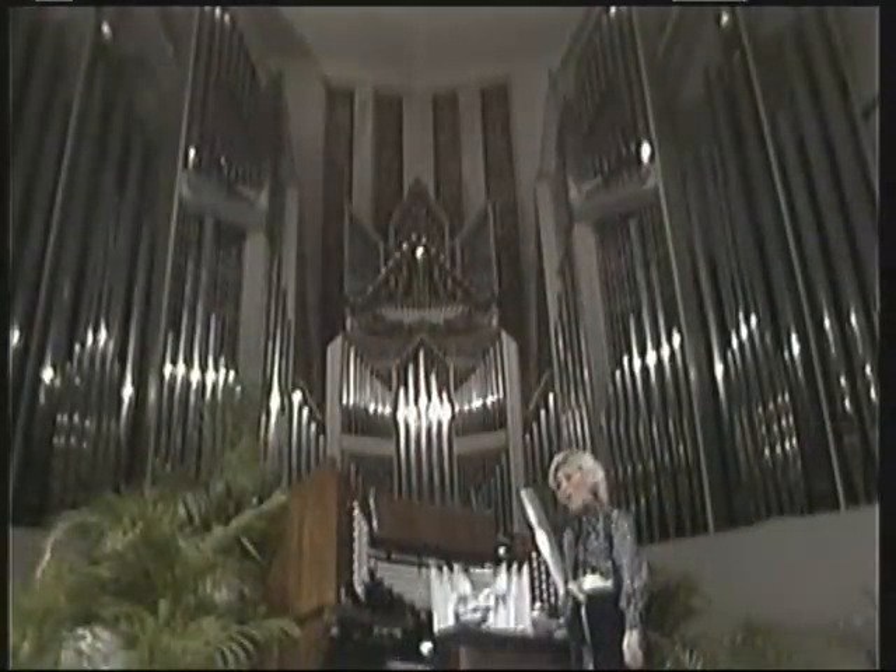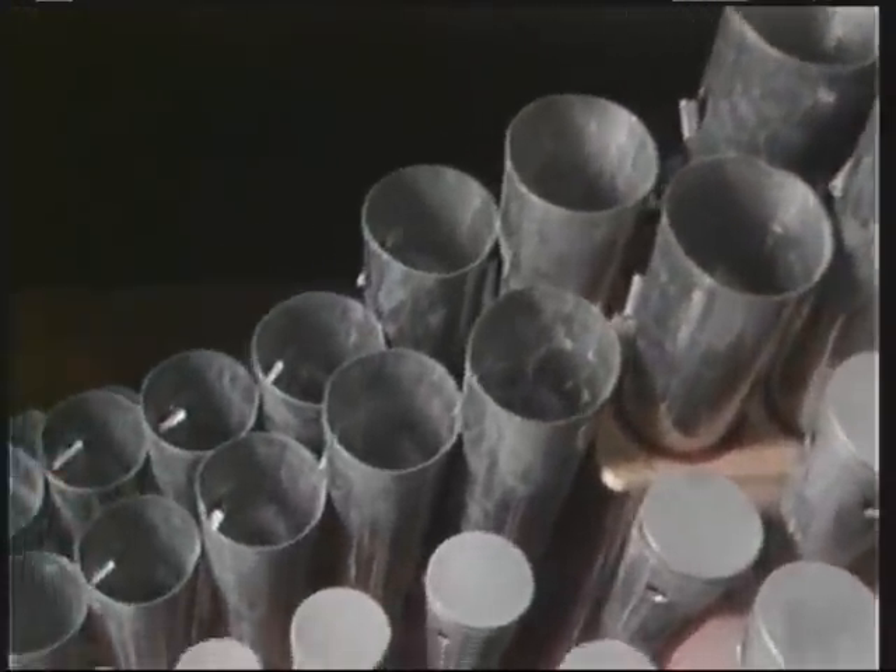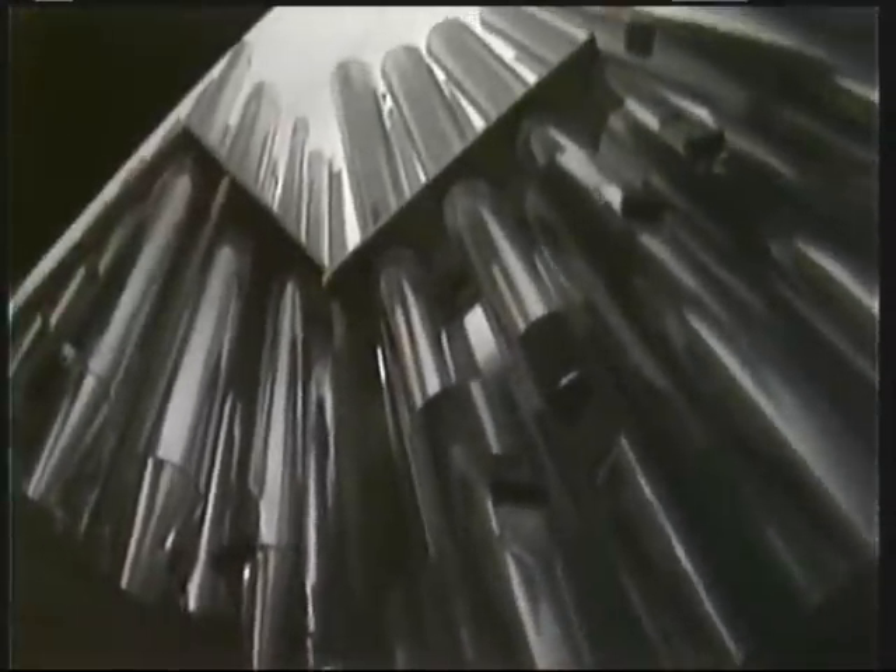First of all, the organ was built in Italy and it came over in two massive ship loads. There are 6,642 pipes in this organ — pipes of all sizes. You do not see them all as you look at the great case because most of them are inside.